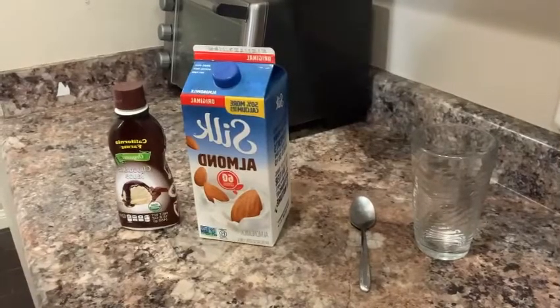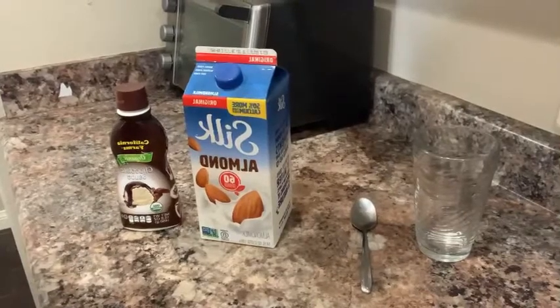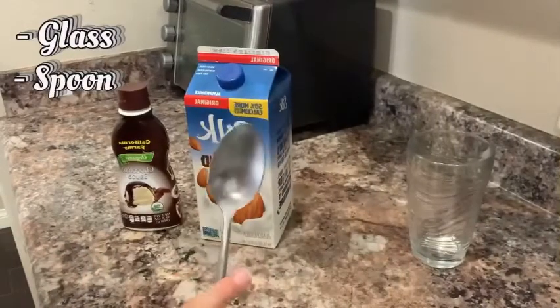Hey, what's up people, my name is Crystal and today we're going to be learning how to make chocolate milk. First you need a glass and a spoon — I'll show you why later.